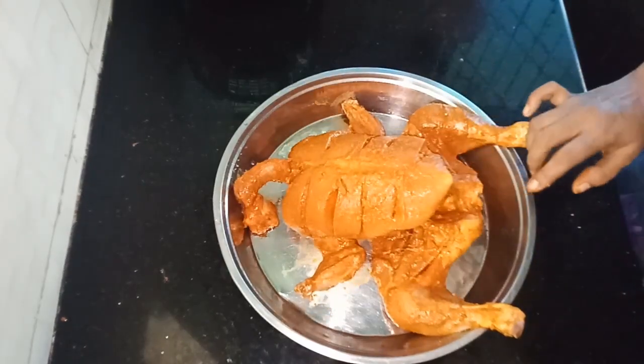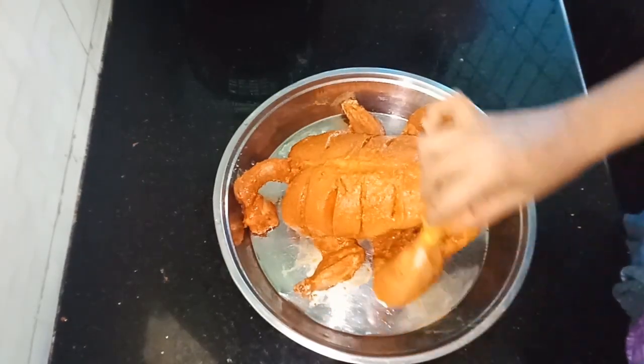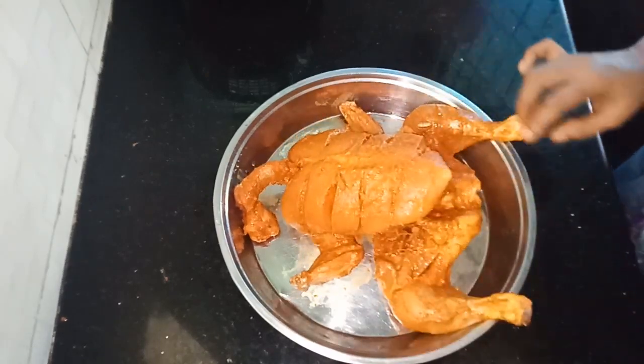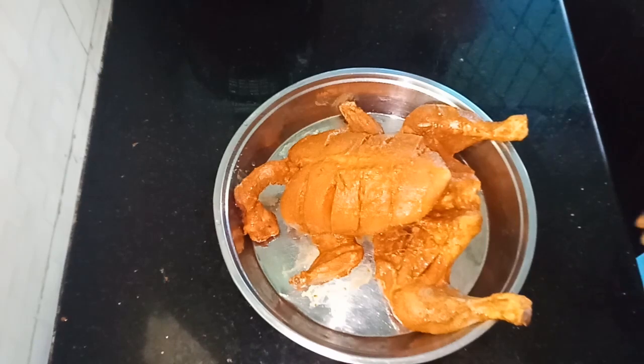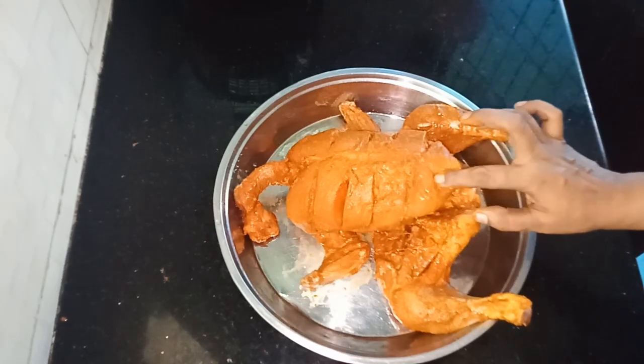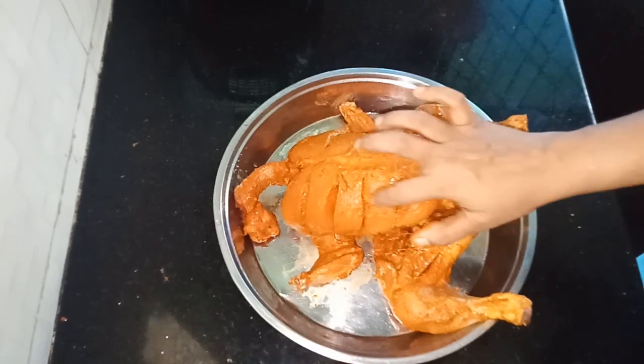We will put it in the sauce. We will put a little sauce in and it will be cut. You can also put a sauce in.